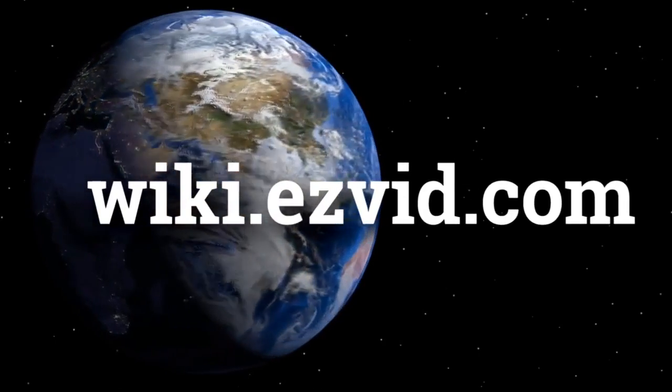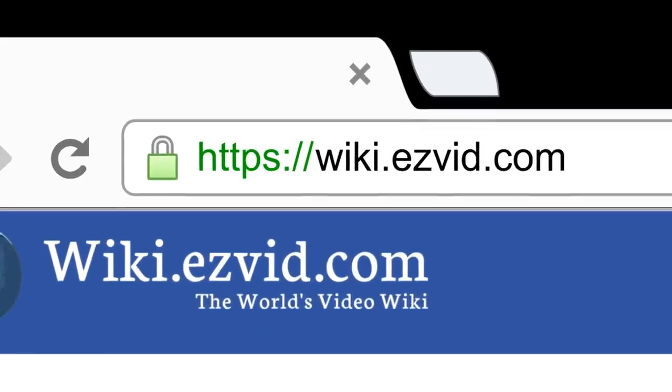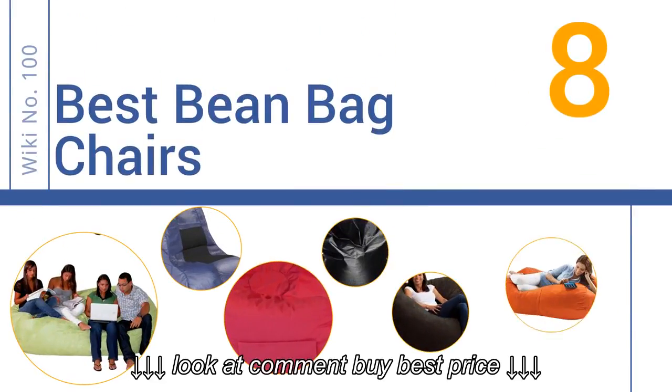wiki.easyvid.com. Search EasyVid Wiki before you decide. EasyVid presents the 8 best beanbag chairs. Let's get started with the list.